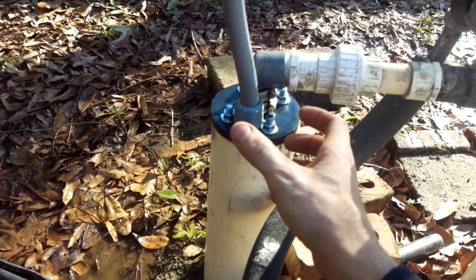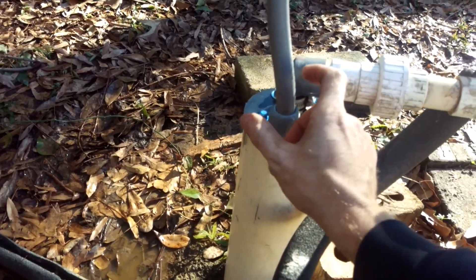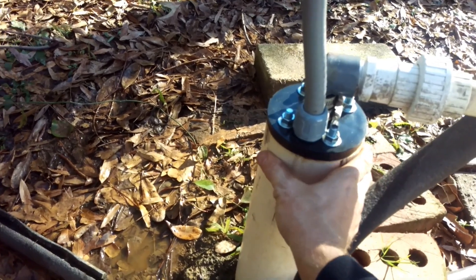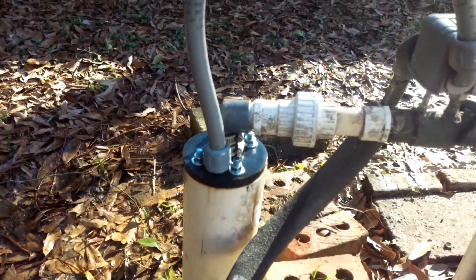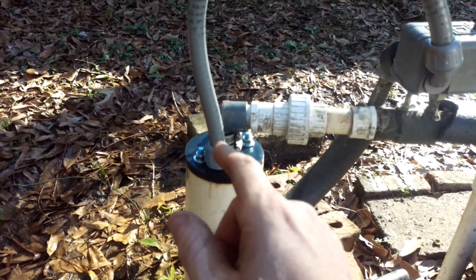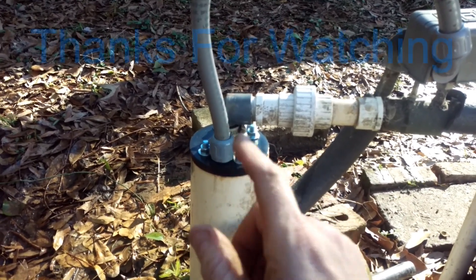That rubber seal needs to be compressed by the bolts, pressing around the wire, pressing around the drop pipe, and pressing against the well casing. If you do that, you know that your chlorination is going to hold and not get re-contaminated.